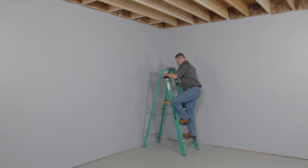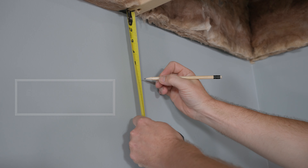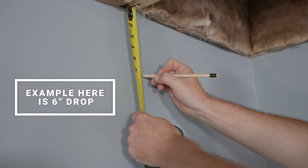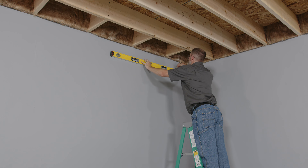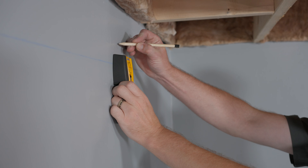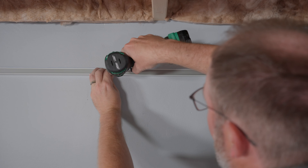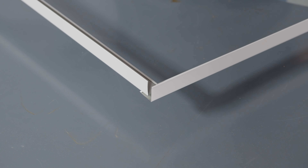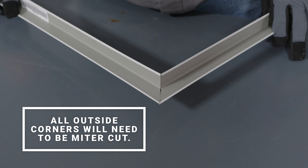The first step to installing your grid is establishing ceiling height. We recommend at least a three-inch drop from the ceiling joists — this will allow for easy installation and removal of ceiling tiles later. At your desired ceiling height, mark a level line around the perimeter of the room. Using the appropriate fasteners, fasten the wall angle to wall studs every 16 inches on center. When making a corner with angle, you can butt them together or use a miter cut for a professional look. All outside corners will need to be miter cut.